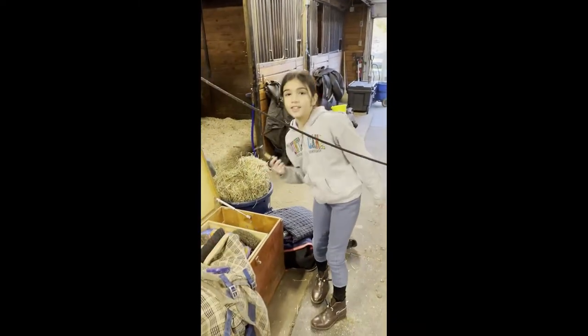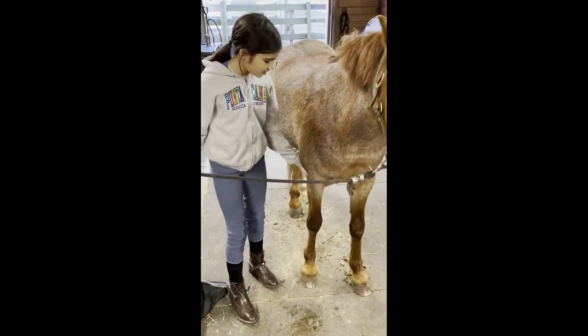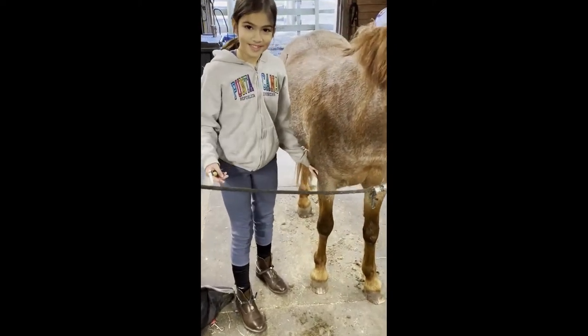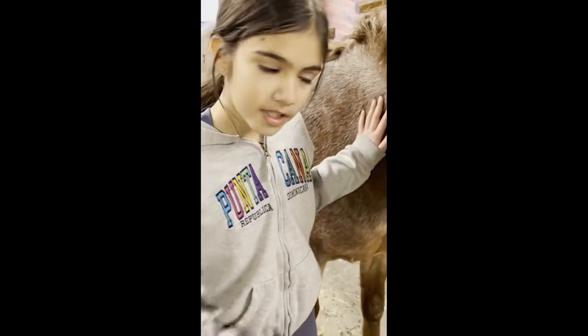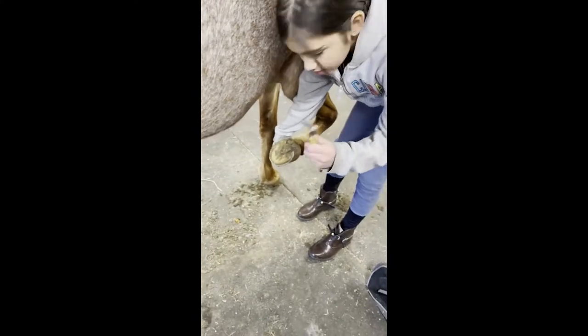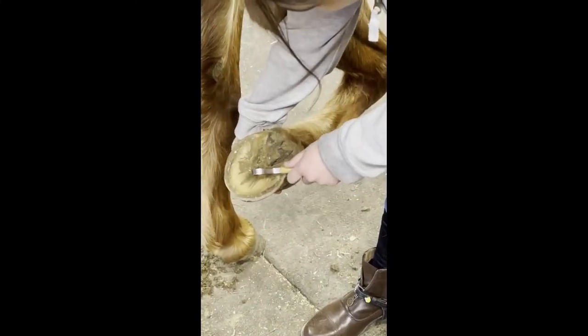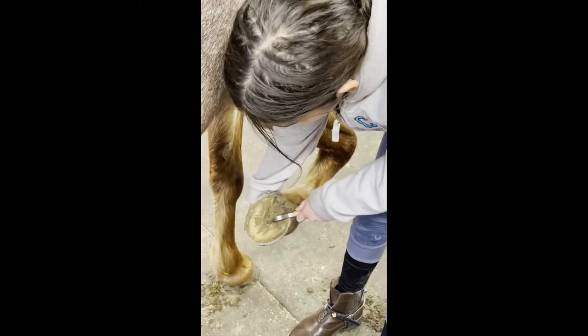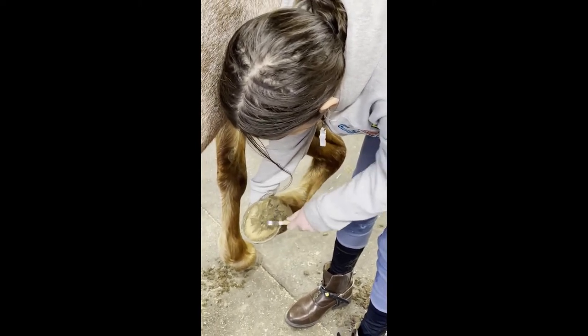And now, this is the hoof pick. When you ask for the horse's hoof, you're going to apply pressure on it, and then once you have the hoof, this part right here is the frog, and we only scrape on the frog. The hoof hooks are pretty good, but you would just scrape right there.